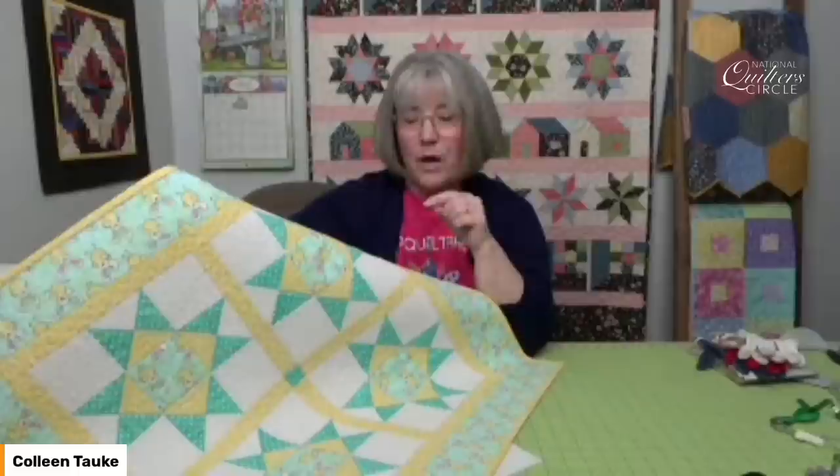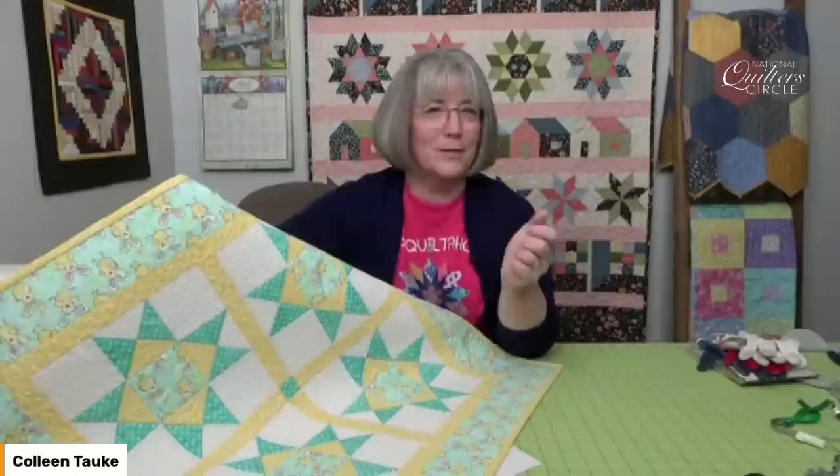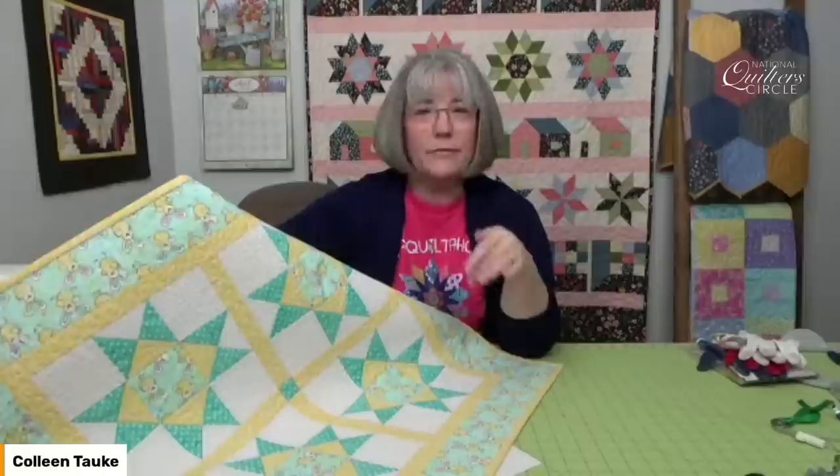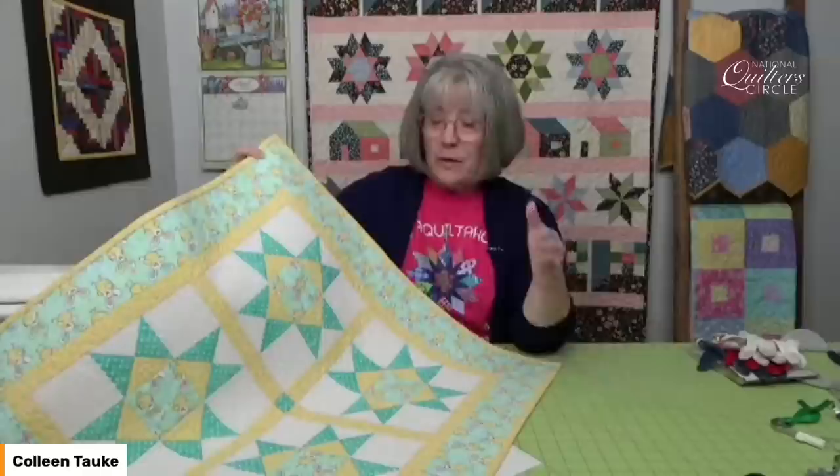This is an example of when you get started quilting and you don't know where to stop, because I didn't know for sure how much I wanted to quilt on this or where to actually start when I sat down to it. Every project's like that. Every quilter, no matter how experienced, always has that moment of thought: where do I start and where do I stop? Because there are so many different areas within a quilt to work on.